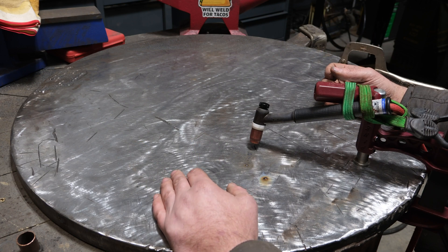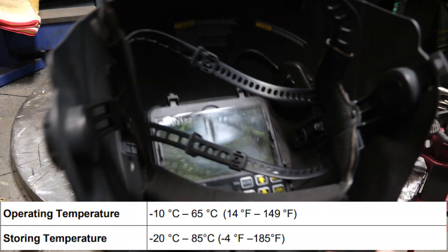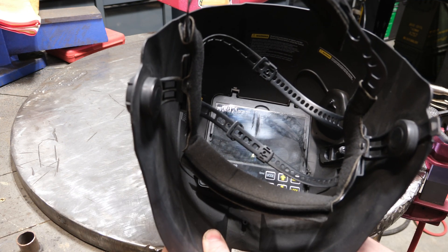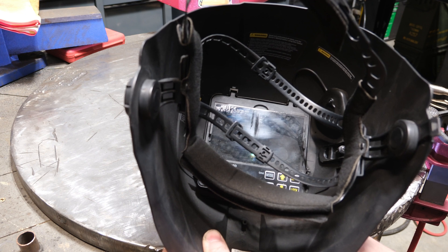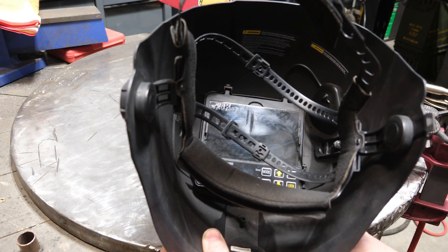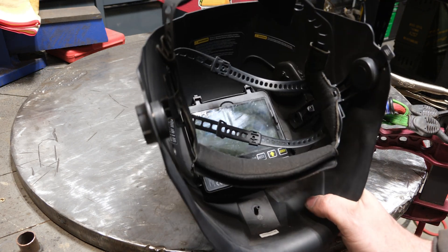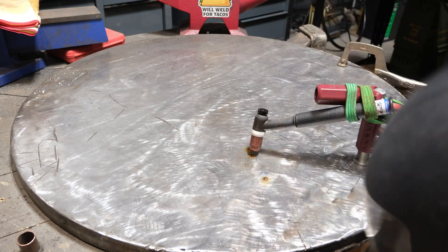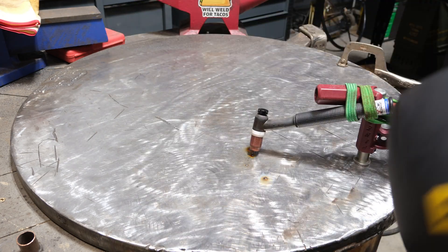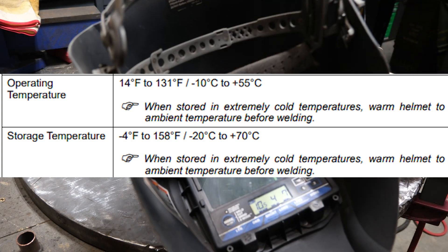Without any further ado, I'm grabbing the ESAB Sentinel that's been on ice. Let's test it. It has no problem — and that was only a 20 or 30 amp TIG arc. There's a lot of oil on this table, probably not the smartest thing, but no problem. That's a good sign.